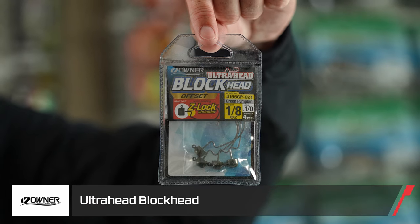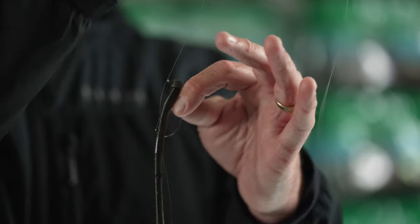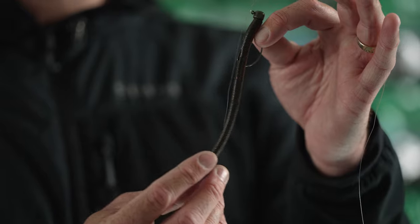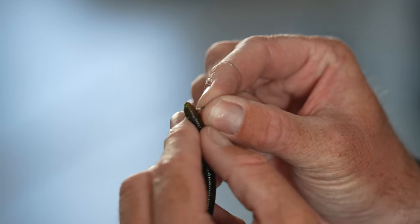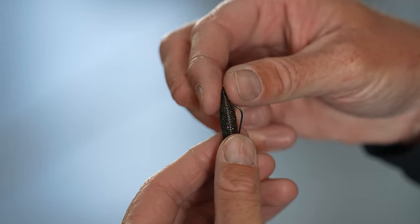I want to walk through how I rig it up — it's very simple. There are a couple ways to do it, but this is the way I prefer. You take your head — this happens to be a weedless Ned head from Owner — and all I'm gonna do is tie a Palomar knot, leaving a longer tag end. Then I take the smallest possible hook, I prefer a number four Owner mosquito hook, and I'm going to rig it through the bottom of the worm so it's completely weedless.